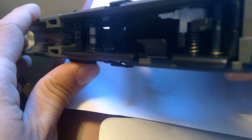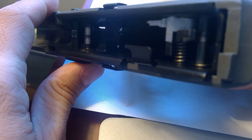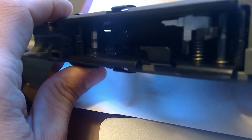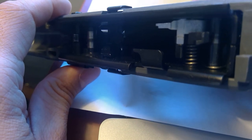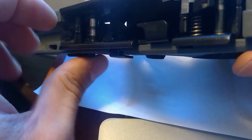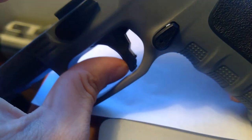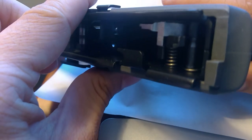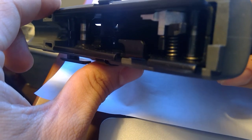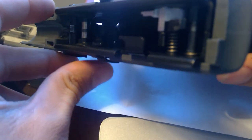Examining the internals one final time, it really is very simple in operation. You only have two main springs plus a trigger bar spring. One of the main springs is responsible for the slide stop and the trigger, and the other is responsible for the sear and the decocking feature as well as the striker block lever.